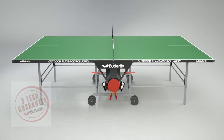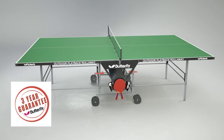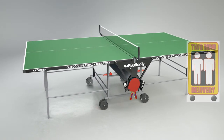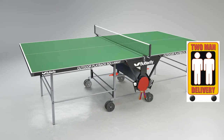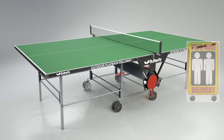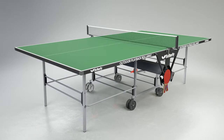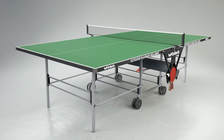The Butterfly Outdoor Playback Roll-Away has a three-year guarantee and a European Safety Certificate. Delivery of the table is made by appointment and is carried out by a specialist two-man service, ensuring safe and convenient delivery. Delivery is made in three to seven days, depending on customer availability and location.